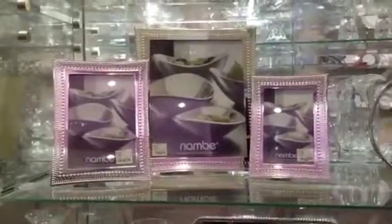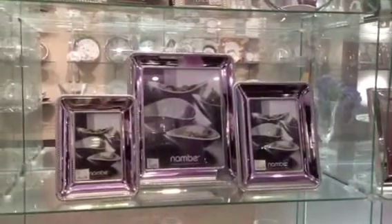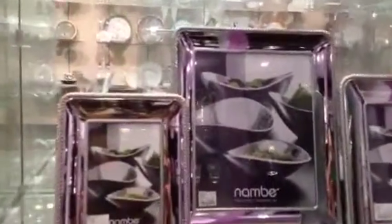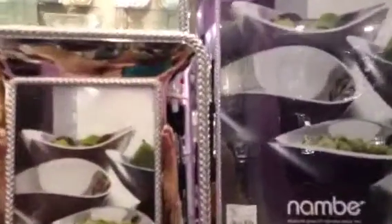Now the braid frame series is another beautiful collection. It combines a delicate braid texture with the boldness of chrome for a timeless appeal that looks great on the fireplace or sideboard.